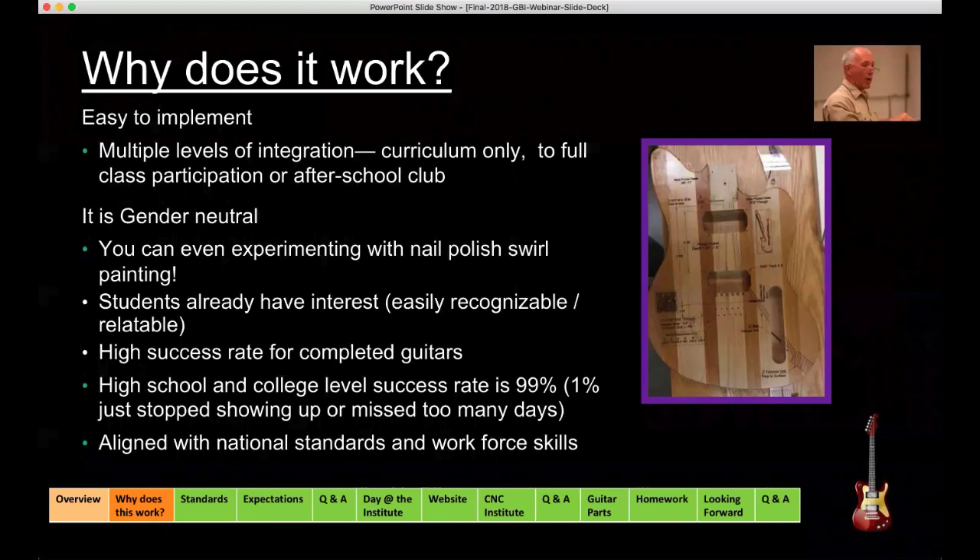I'm not going to comment too much on how the ladies' guitars often are better than the guys'. The curriculum itself has multiple and flexible integration strategies that can be employed. You don't have to have a drop-dead beautiful, full-blown guitar lab. There are lots of ways to move this forward — even without building guitars, you can still use the curriculum.